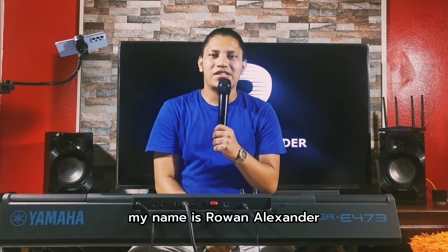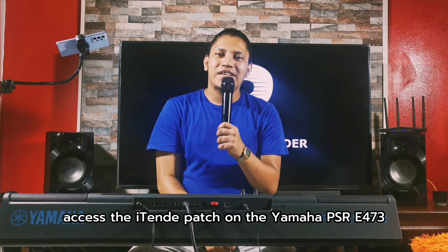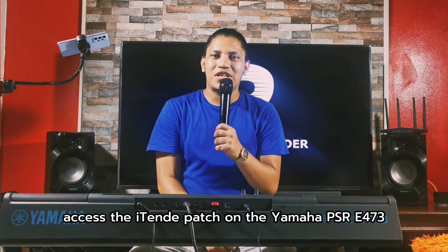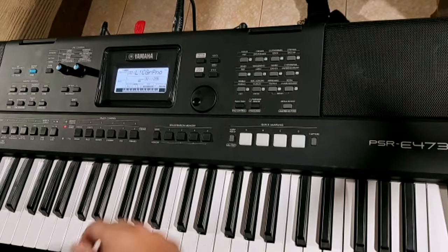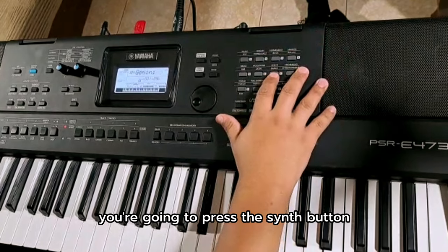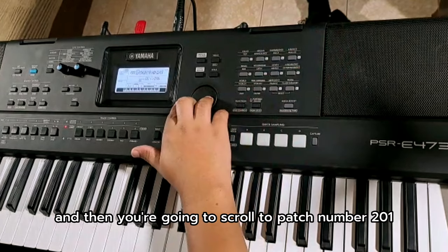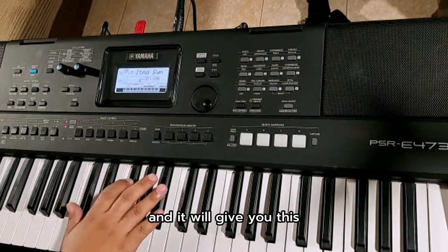Hi everyone, my name is Raun Alexander and in this video I'll be showing you how to access the 10-day patch on the Yamaha PSR E473. Once you turn on your keyboard, you're gonna press the send button and then you're gonna scroll to patch number 201 and it will give you this.